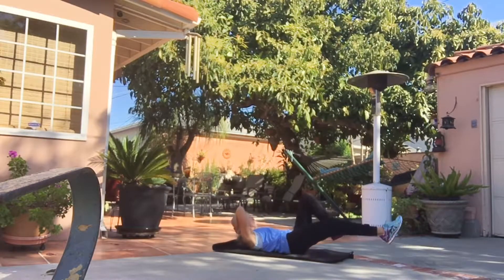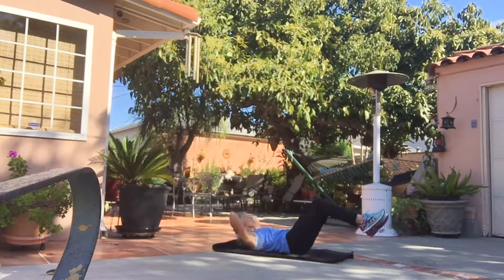And a nice little bicycle, keeping your knee over your hips to keep that lower back down.